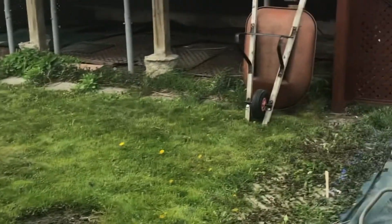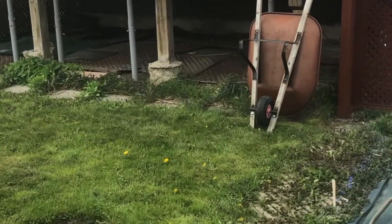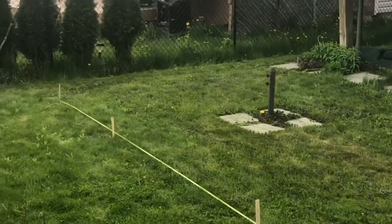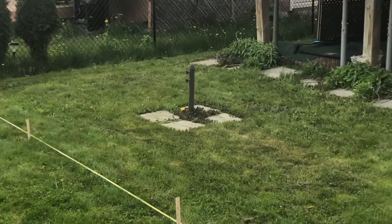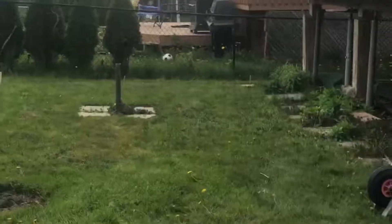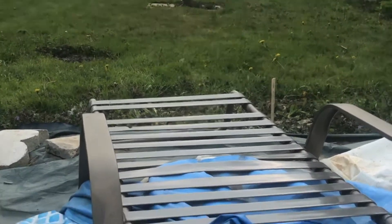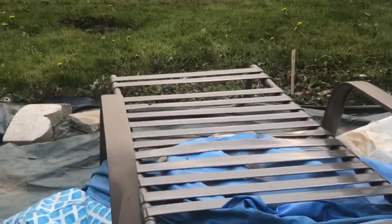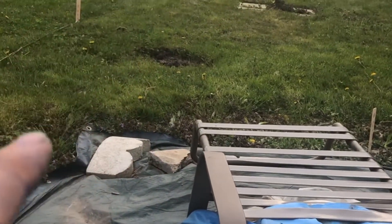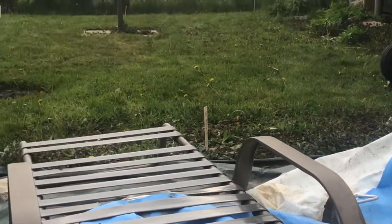The next grueling task is to start tilling this ground, start removing this grass, and start leveling it out. As you can probably tell from this angle, there's a bit of a slope — probably a couple of degrees sloping up this way. So I'm going to have to remove some ground from this side to level it all out. That'll be the next task.